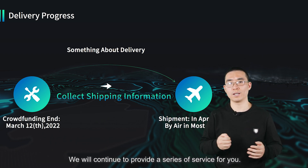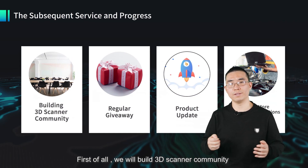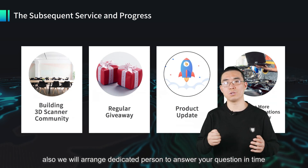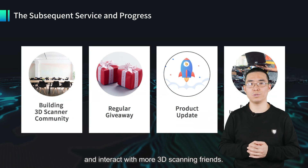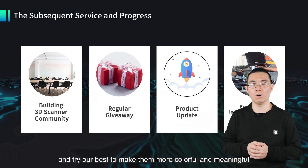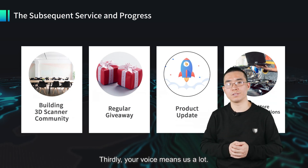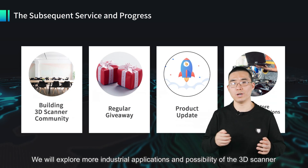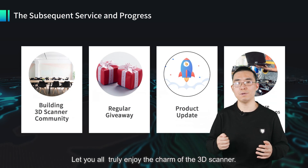After the crowdfunding campaign, we will continue to provide a series of services. First, we will build a 3D scanner community and welcome you to join the CR Scan Lizard family. Secondly, we will have a dedicated person to answer your questions in time. You can also share your work and experience and interact with more 3D scanner friends. We will also hold events regularly to make them more colorful and meaningful so you can enjoy 3D scanning together. Thirdly, we will listen to your voice and constantly update the products. Last but not least, we will explore more industrial applications and possibilities of the 3D scanner, letting you truly enjoy the charm of it.